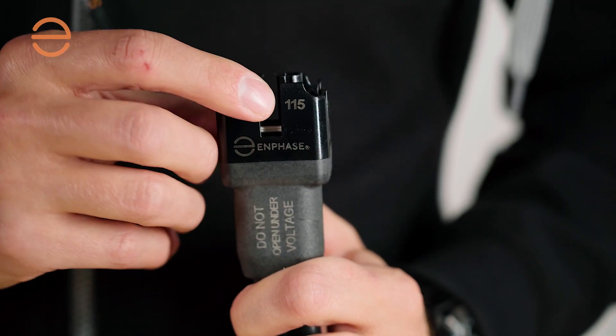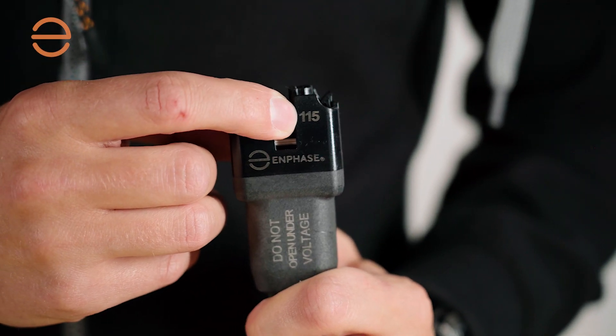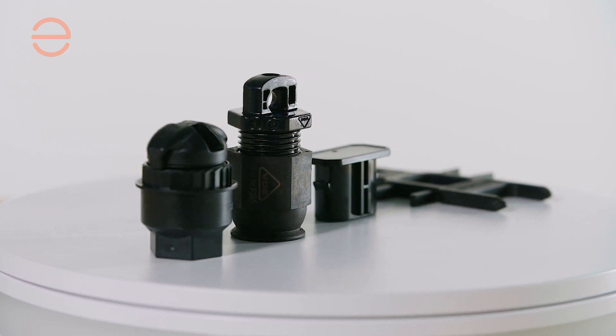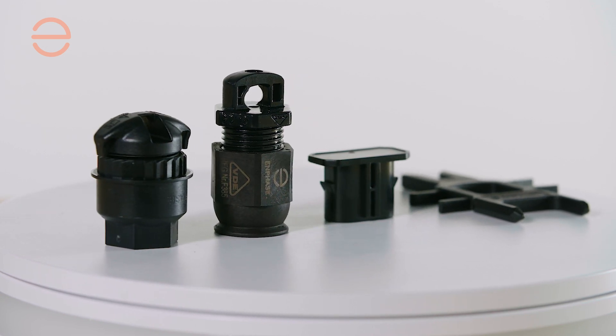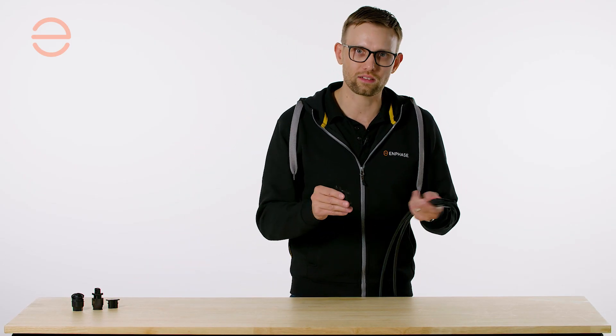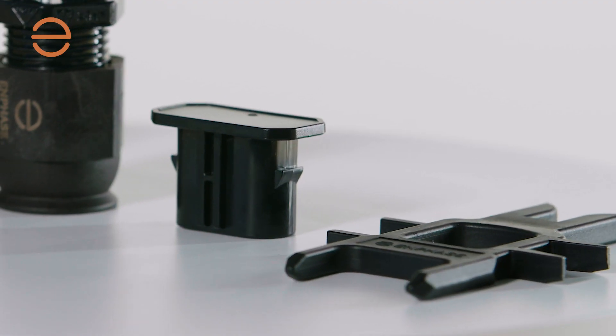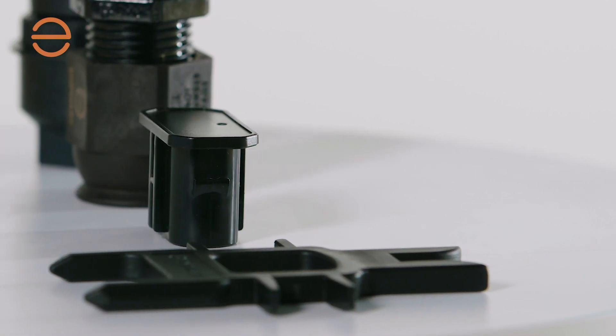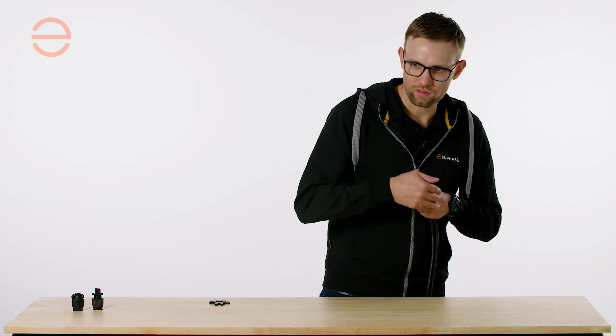Cables are also numbered so you always know exactly how many you take from each box. We have an assortment of accessories for our iQ cabling. The main ones are our disconnect tool, which can be used to disconnect the iQ cabling from your microinverter, but also to disconnect the module via the MC4 disconnection. It's also used to disconnect the iQ seal, which is used to get a watertight seal on unused connectors.